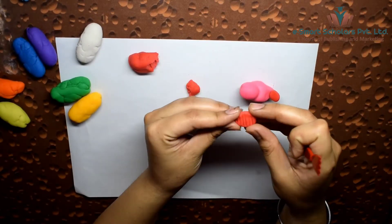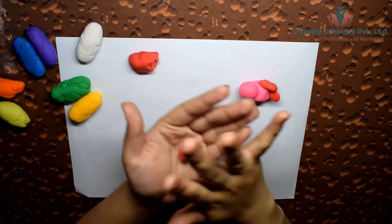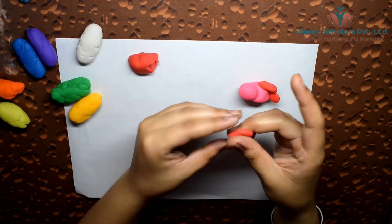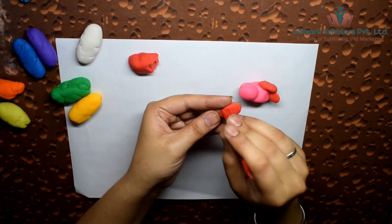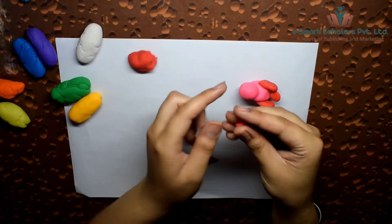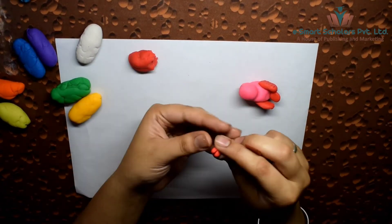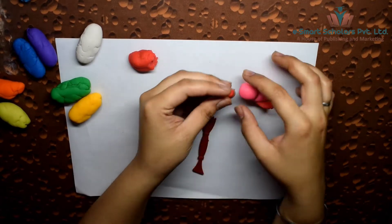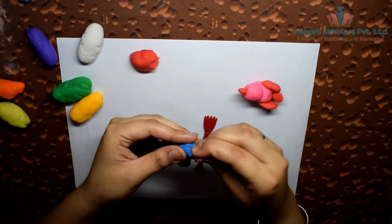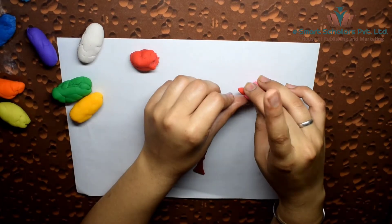Make a pattern on the wings using a clay knife like this. Make a small triangular beak, and finally eyes with tiny pieces of blue clay.